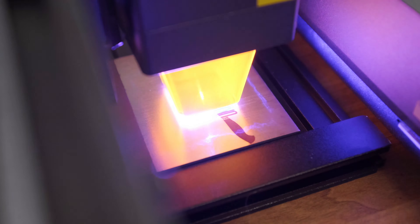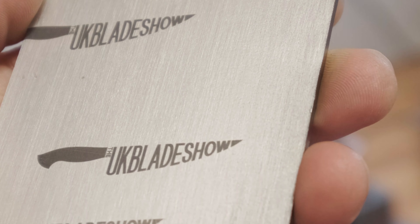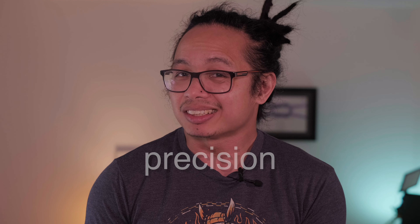It has a 10 watt laser power and a laser spot size of 0.05 by 0.10 mil. This means that you can achieve quite beautiful marks and actually quite permanent.